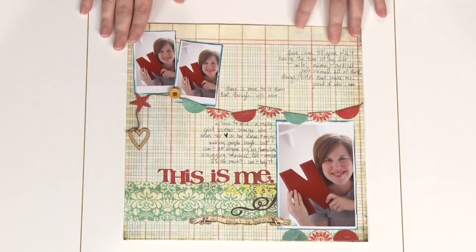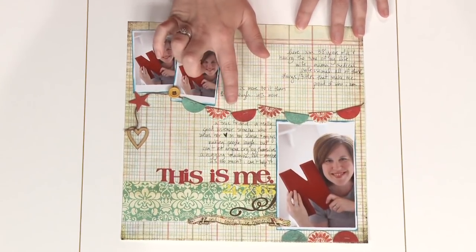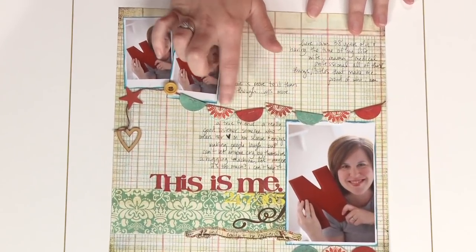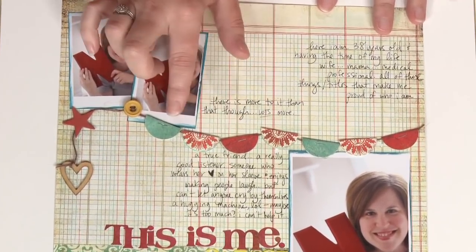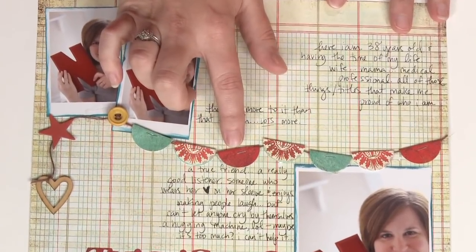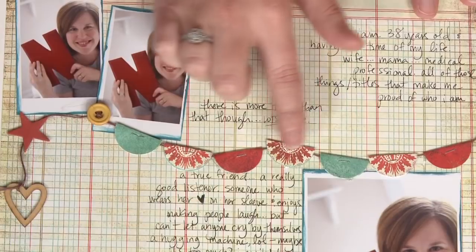In this first example, I used just a circle punch and some leftover bits to make a banner. All you have to do after you punch out the circles is fold them in half over a piece of twine, staple them, and then repeat. After you do that, I just used glue dots to hold them down.